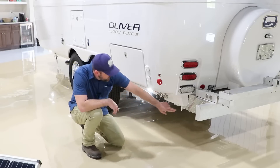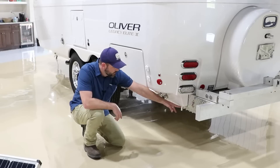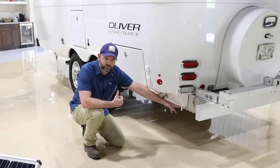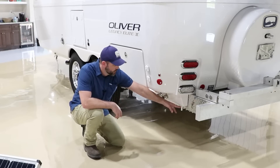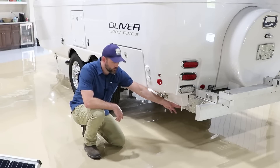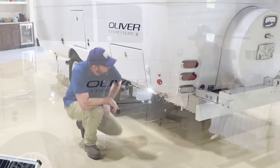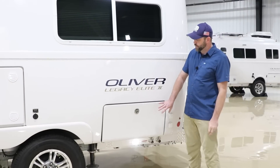Here you'll notice a little white pipe hanging down — this is simply a drain tube for the air conditioner. As you run your AC it pulls moisture from inside the camper and it's supposed to drain down this tube. In extreme high humidity situations you may still notice some moisture rolling down the side of the camper, as it'll overcome that system and has to go somewhere.